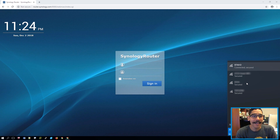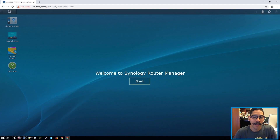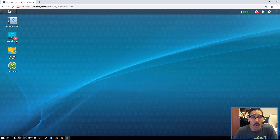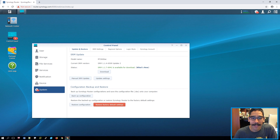Once you establish the connection with your new SSID, the webpage will change to the router login portal. The username is admin and the password is whatever you provided during the wizard — hit sign in. You'll get a nice welcome/getting-started page. Click start, it gives you a couple of tips for the dashboard. Make sure you update your system. When I first set it up I had to push out two or three updates. You'll know updates are pending because your control panel will show a number badge.